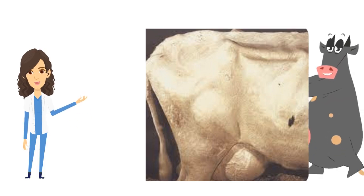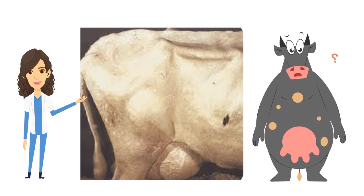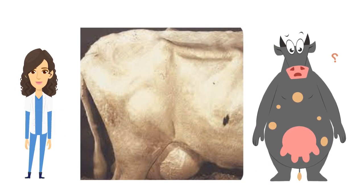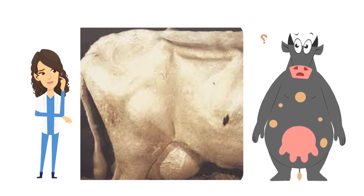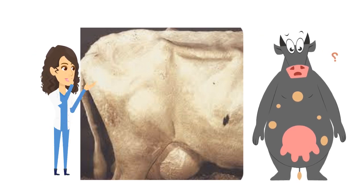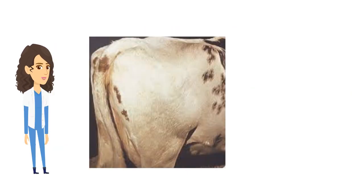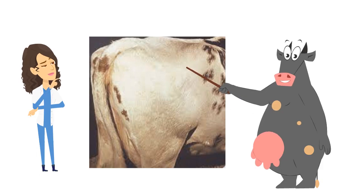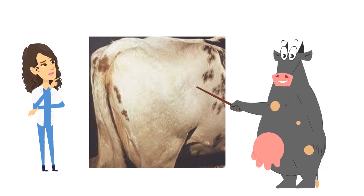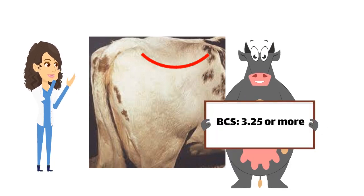To practice, I will show the cow, pause to give you time to decide, and then trace the angle and provide the answer for each example. What do you think about this cow? Yes, you are right, this angle is a V. The body condition score for this cow is 3 or less. How about this one? Great, this angle is U form, which means the body condition score of this cow is 3.25 or more.